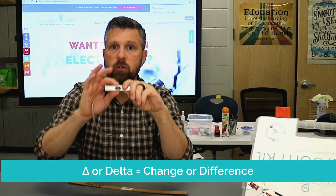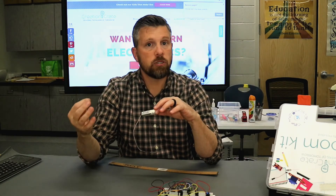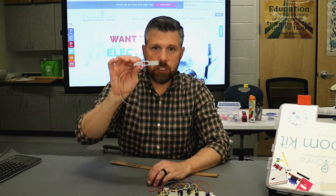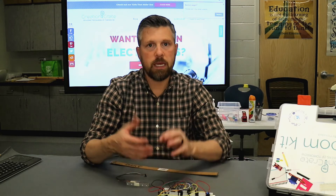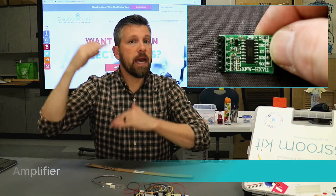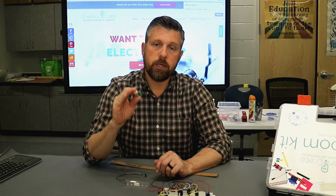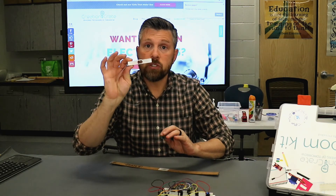The difference between those two is what we're trying to measure, and then we're going to take that information, interpret it, and turn it into a measurement we can use for weight. Now the change between the two is very, very small — it's minute. So in order to read it and make sense of it, we amplify both of those signals so that the gap between the two is a little bit larger, and then we're able to use that information, interpret it with the Arduino, and come up with a measurement like weight. That's how the strain gauge works.